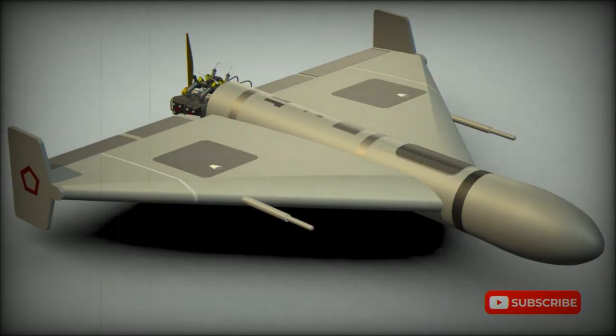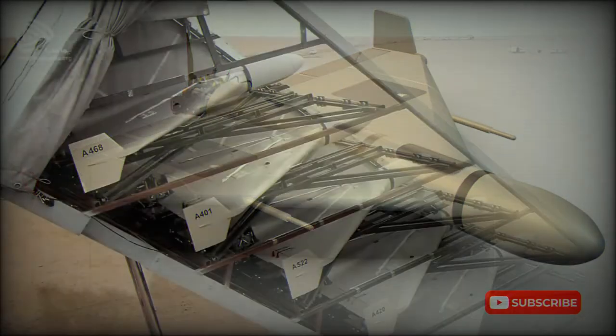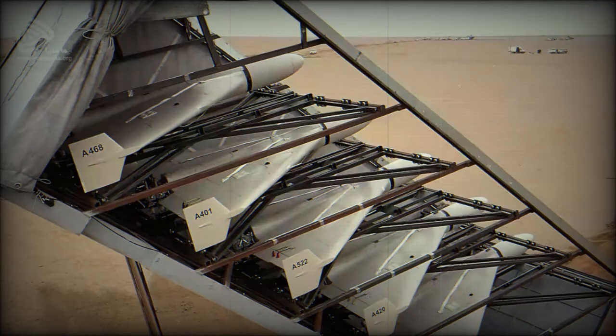The Shahid-136 is an Iranian loitering munition, also known as a suicide drone. In Persian, Shahid stands for witness. This drone was designed by Shahid Aviation Industries and produced by Heza. In 2019, this drone was launched from Iran against a Saudi oil plant. Officially, the Shahid-136 has been in service with Iran since 2021.